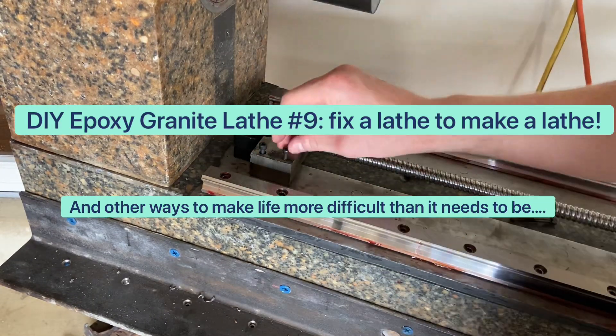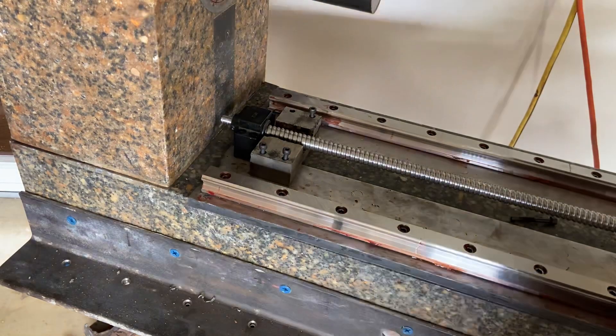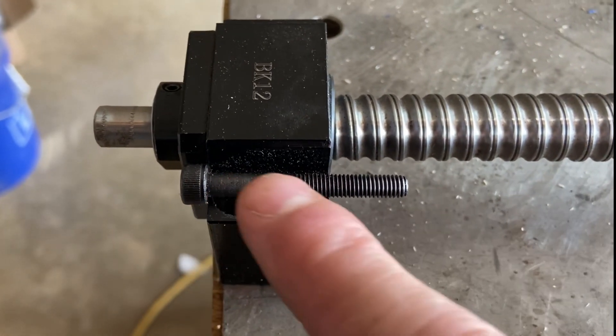Hey, welcome back to episode 9 of the lathe build. This week I'm going to be getting the pulley assembled together and getting the lead screw sorted out and ready to attach to the cross-slide carriage.